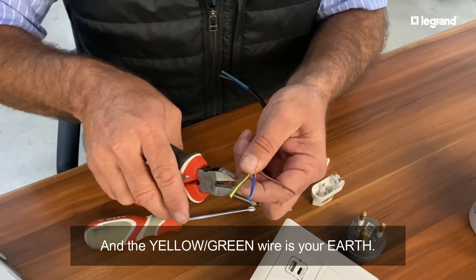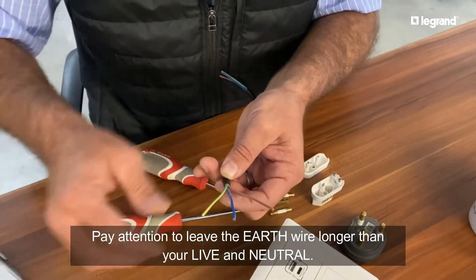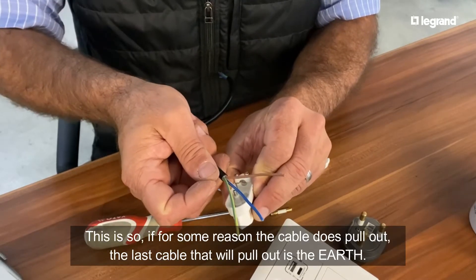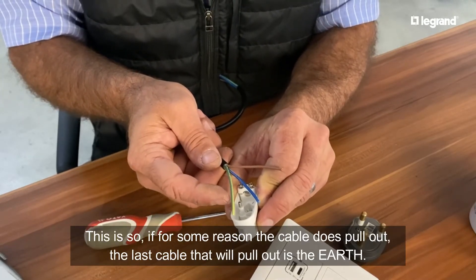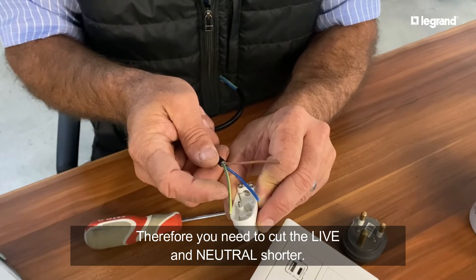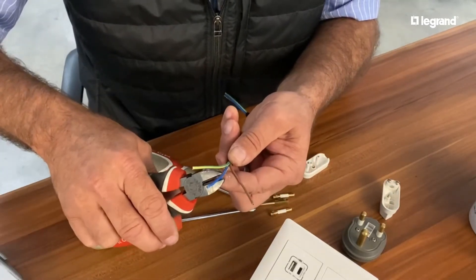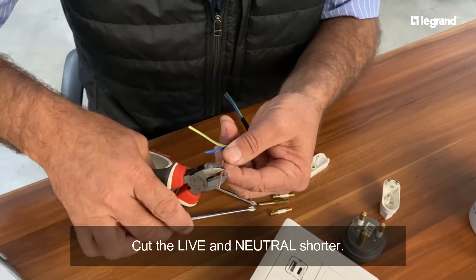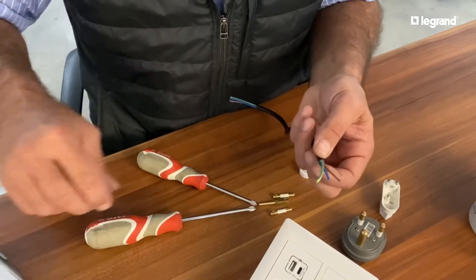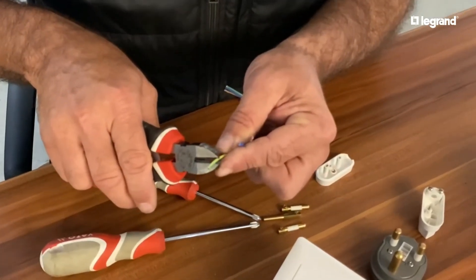Now pay attention - we need to leave the earth longer. It's very important when we rewire the plug. So if for some reason the cable does pull out, the last cable that should pull out is the earth. For that reason we're going to cut the live and the neutral shorter and the earth will remain longer. In that instance if it ever pulls out, it is protected. So I'm going to now strip and expose the copper.